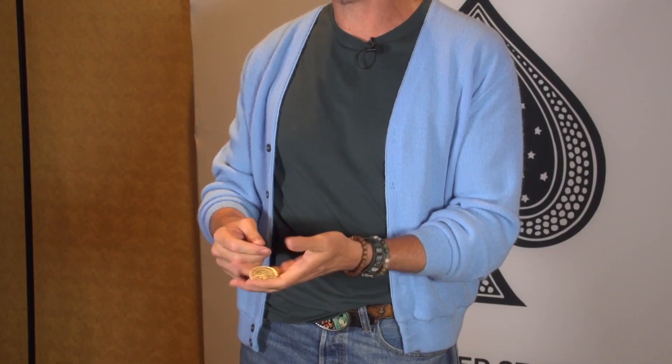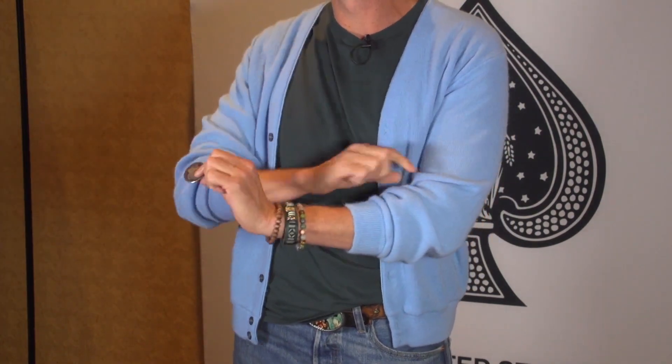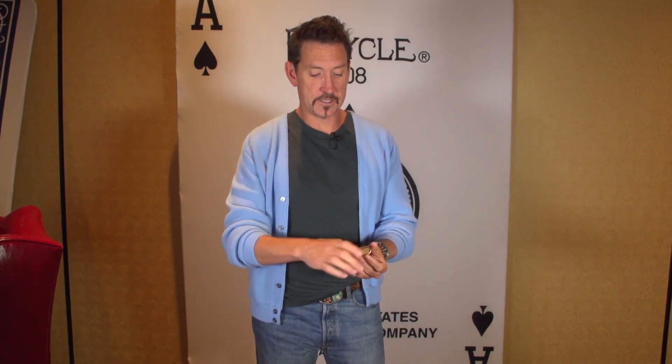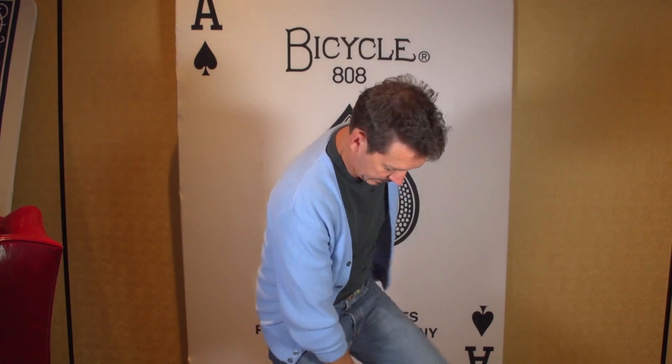We'll do that again. Watch from here to there. One more time — if I give it a little toss like this, looks like it disappears. Doesn't go here; it gets stuck right underneath.